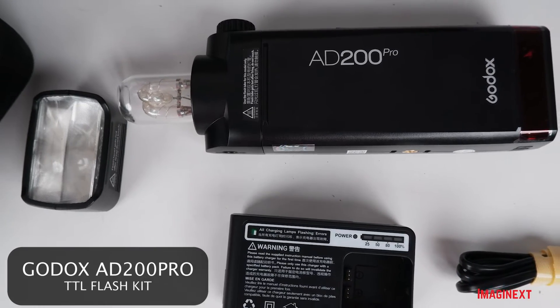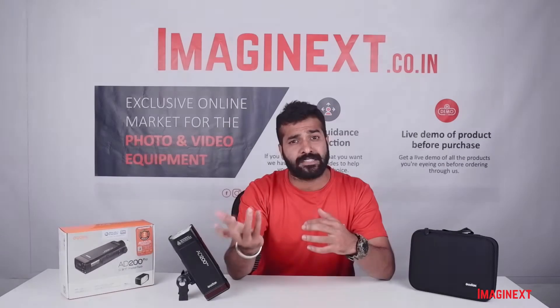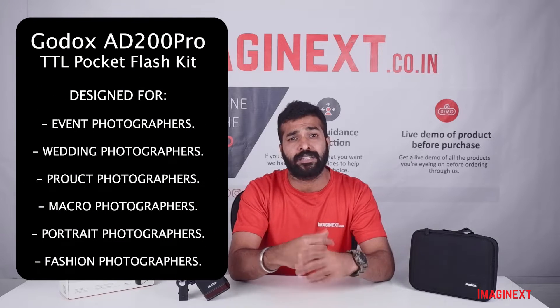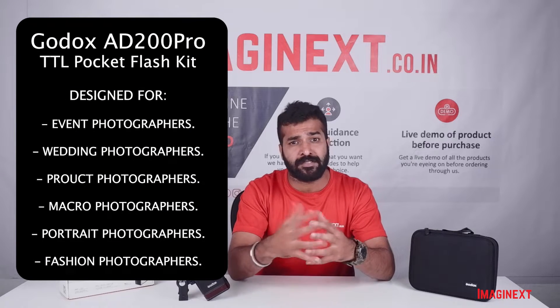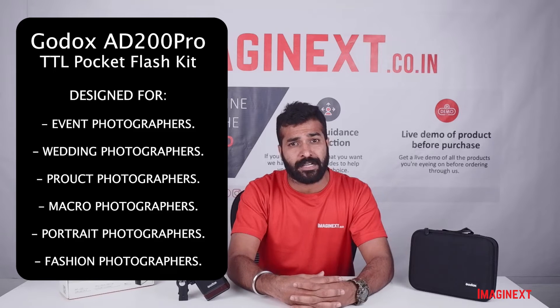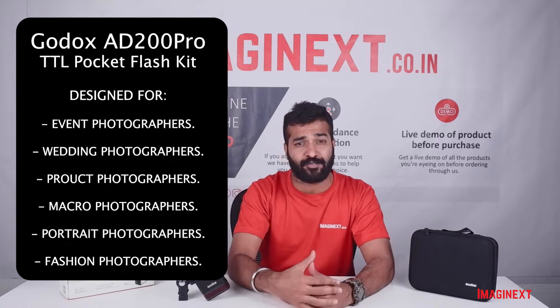It is an upgraded version of the AD200 and is commonly used in event photography, wedding photography, product photography, and even macro photography. It can also be used in portrait photography and fashion photography.